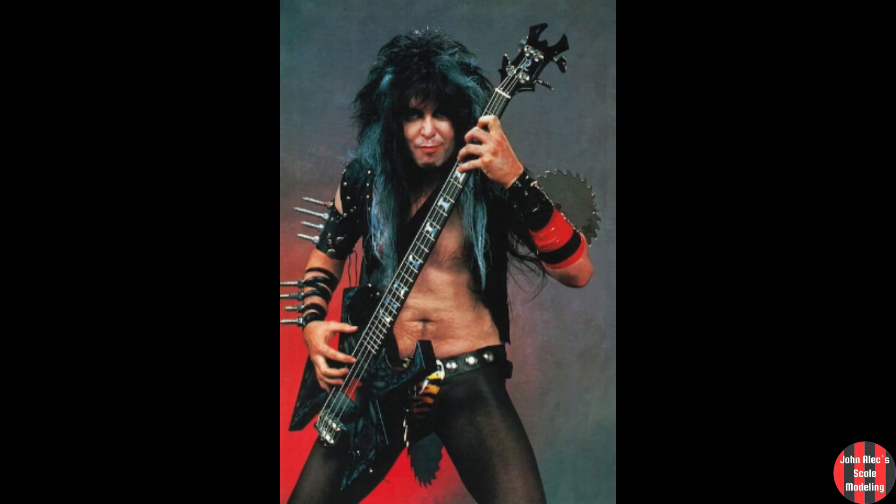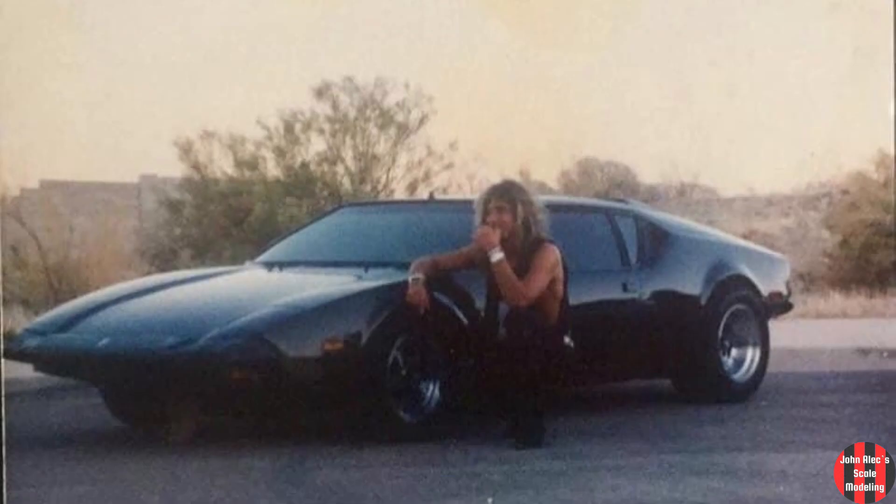First time I saw one of these was mid-80s. Blackie Lawless had one. So did George Lynch. It was so cool looking.